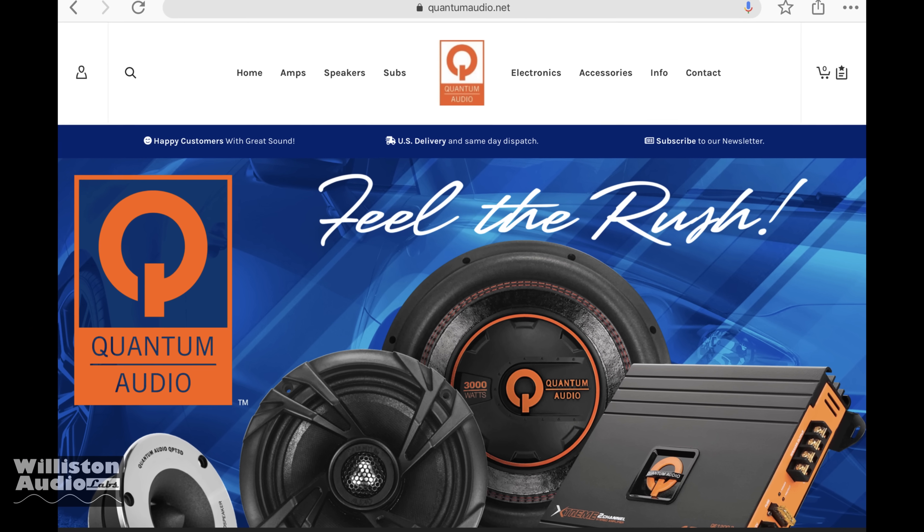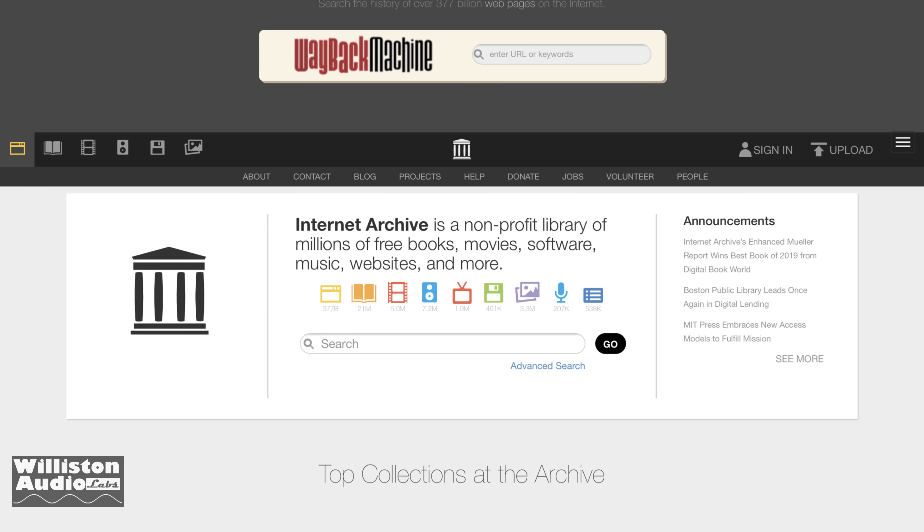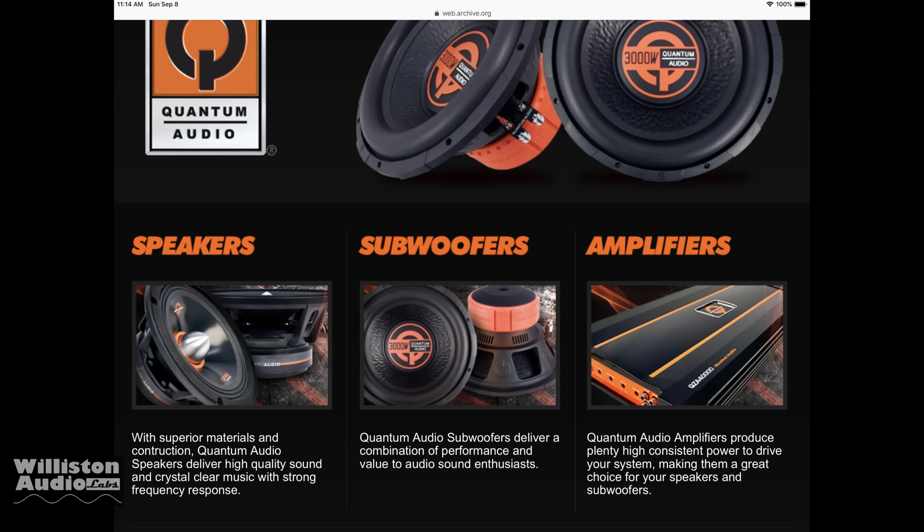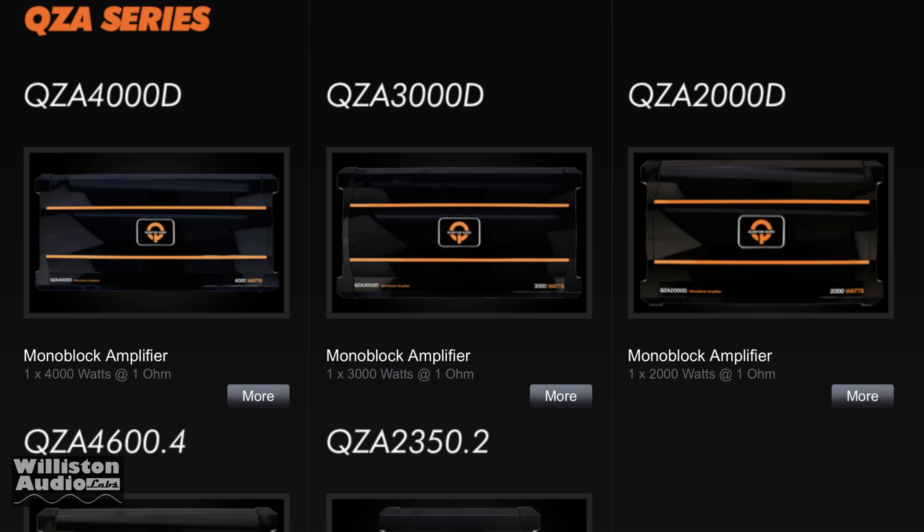I wasn't able to find it on their website, so I had to use the Wayback Machine on archive.org. Going all the way back to 2012, I could find the Quantum Audio QZA series, including the QZA 4000D.